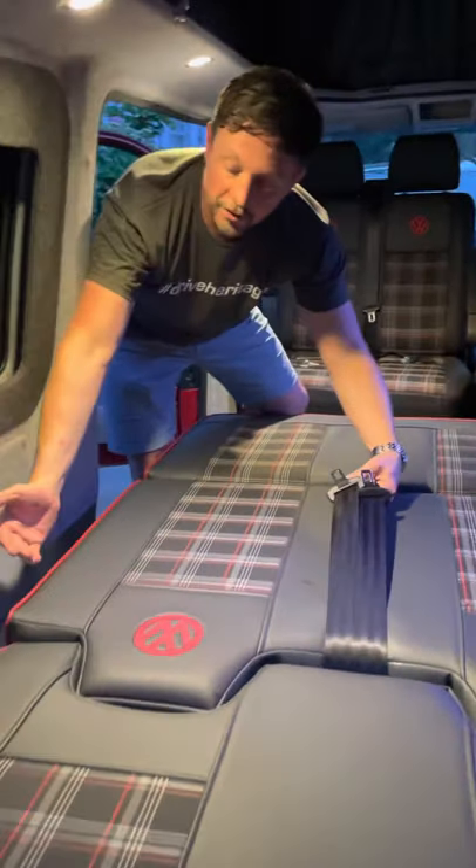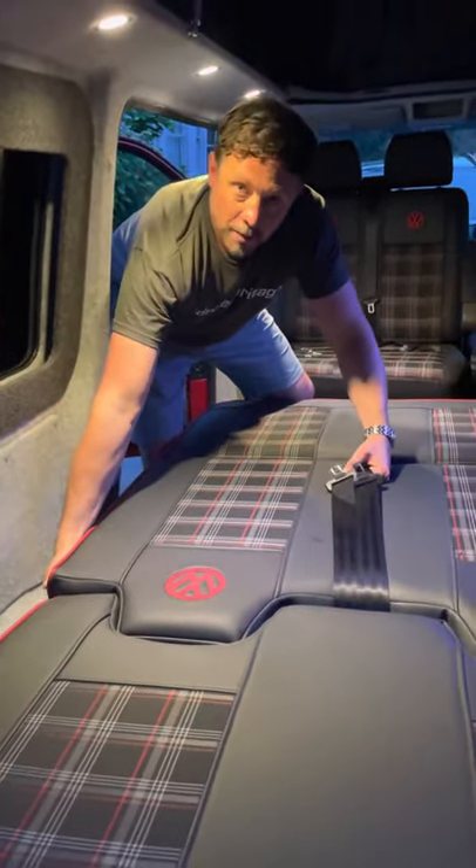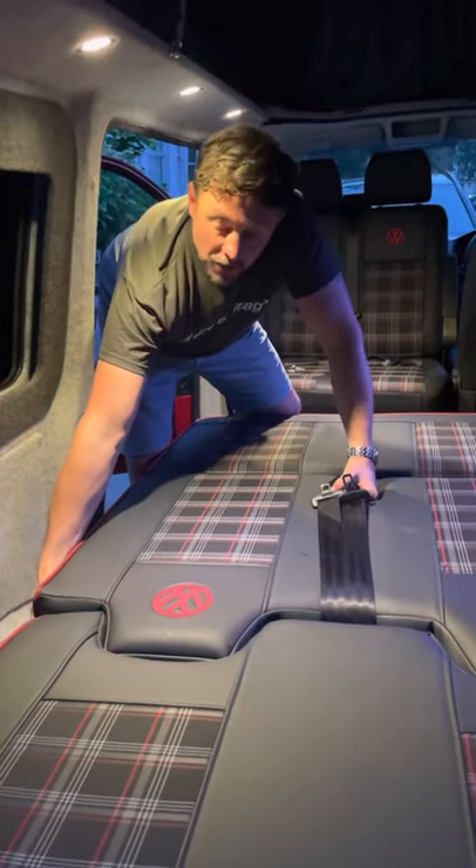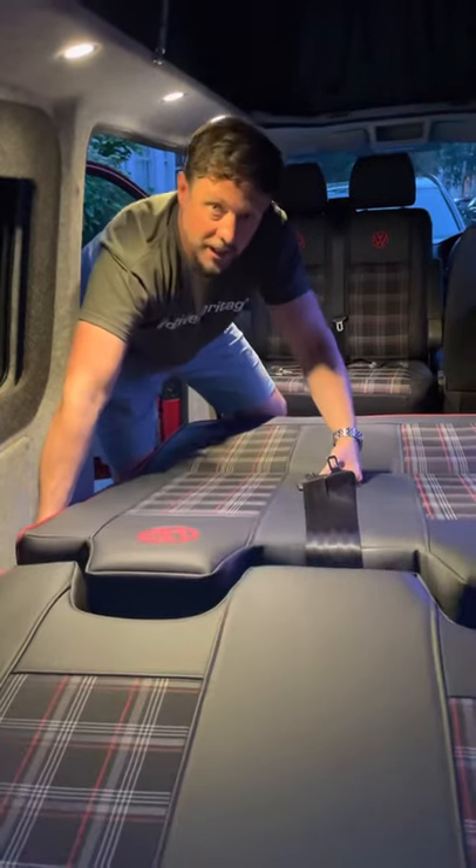Grab the seat belts with your left hand, grab the bed just under the frame where the VW is on the bed, and give it a sharp yank up.